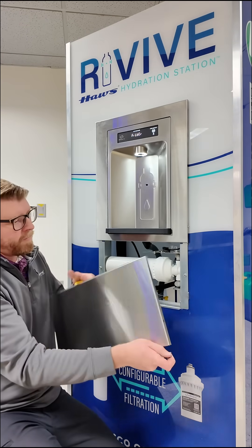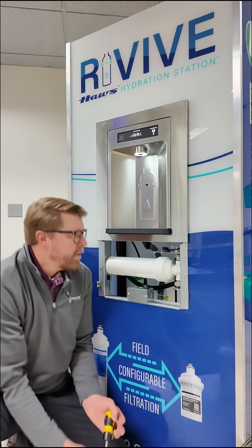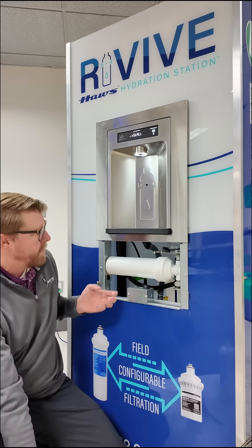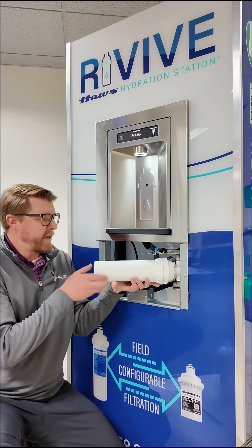Pivot this panel up and it pops off, and now you have access to your filter cartridge. One of the great things about our filters on these models is they're on a pivot, so you can pivot this out to easily access your filter for the change.